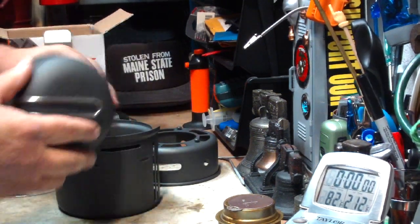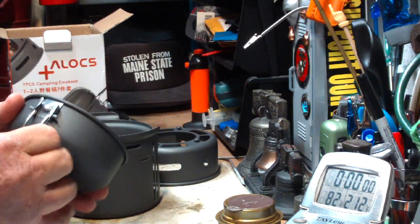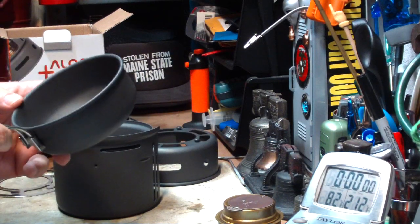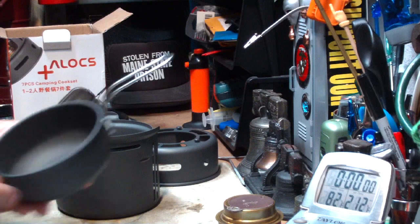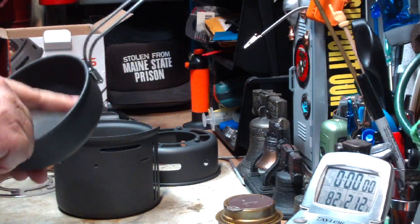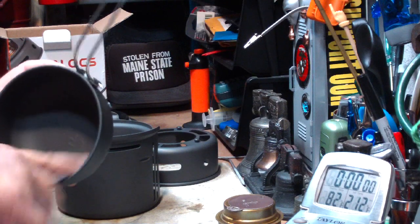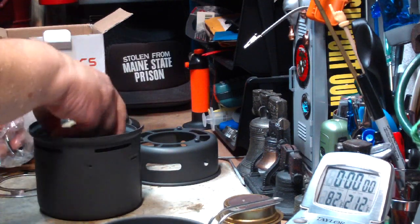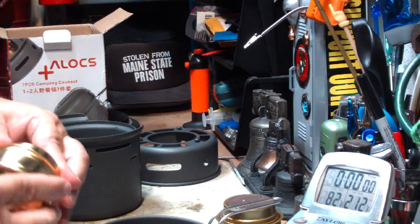It comes with a 450 milliliter bowl, just like so — I don't know if it would work as a frying pan. Now all of this is supposed to be hard anodized aluminum, but I can see some places where whatever this coating is, it's already scraped off and I haven't even used this. It comes with a new Trangia-type burner.